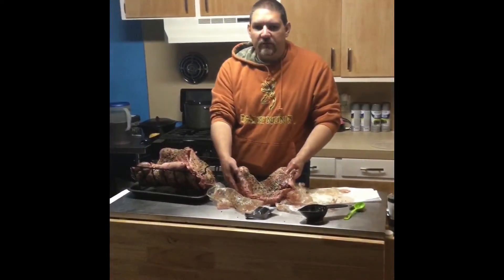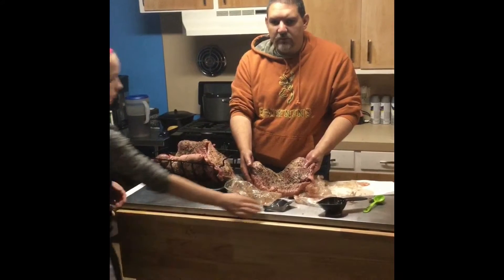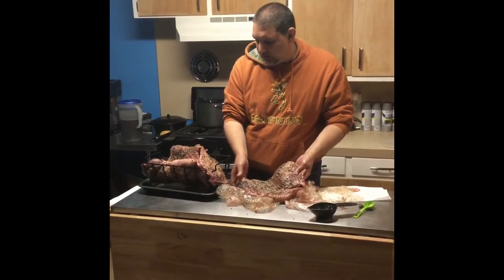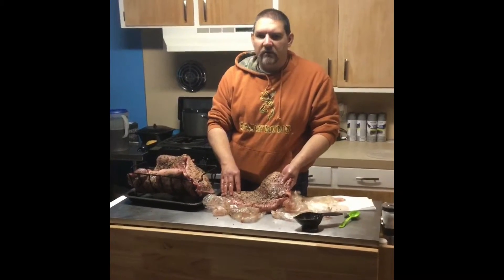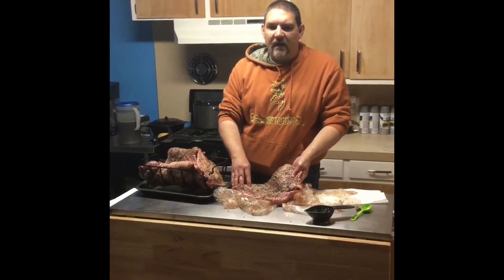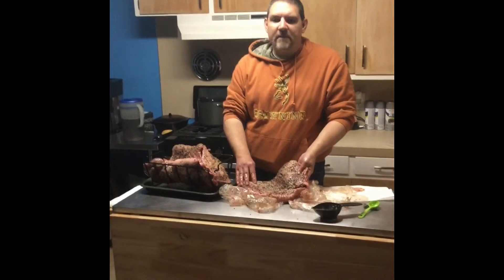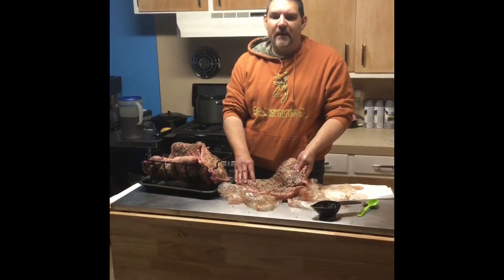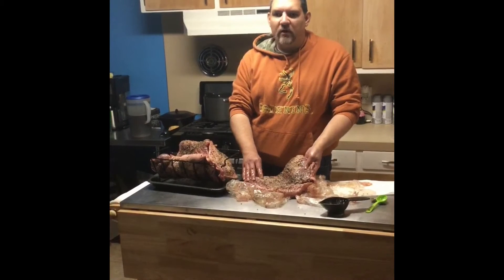We've been letting these set out for about an hour and a half to come to room temperature. We've got about 15 pounds of burnt ends put on a V-rack right here. This one's going to go directly on the egg rack outside. We've got the plate setter set in for an indirect cook. We've got the Flame Boss helping us out, keeping it at about 225. We're going to let these go for about 12 hours.